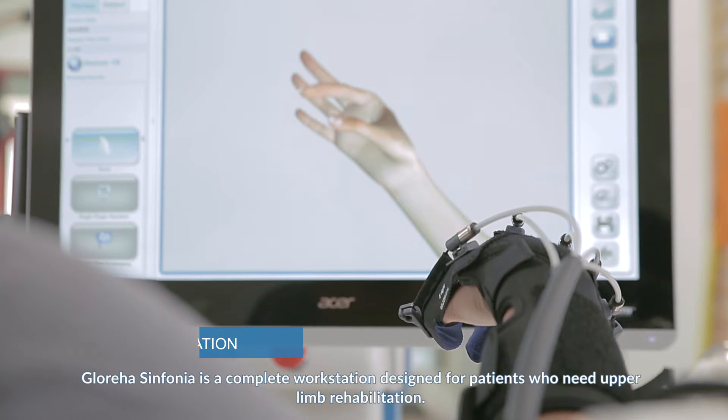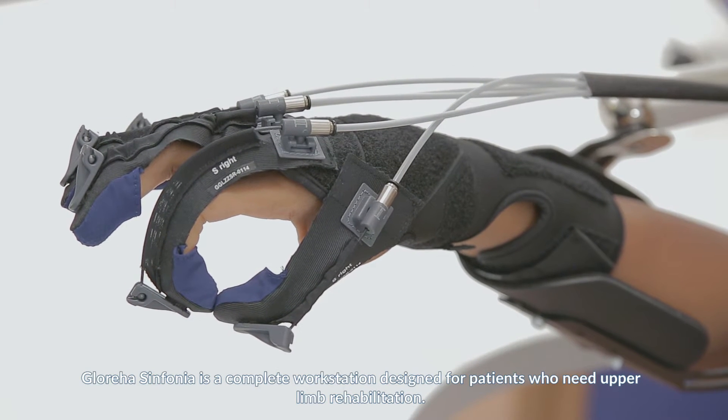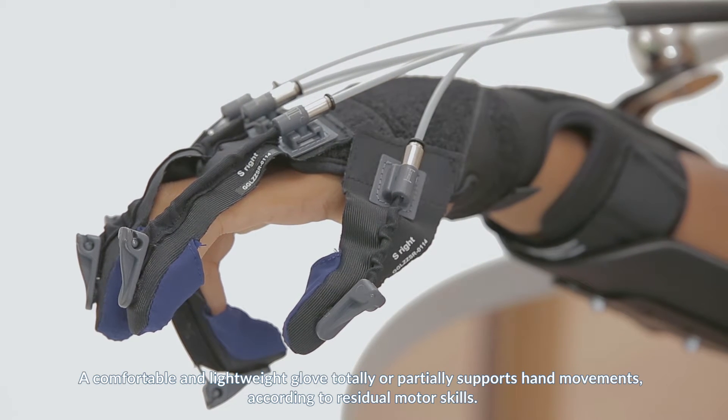Glorea Sinfonia is a complete workstation designed for patients who need upper limb rehabilitation. A comfortable and lightweight glove totally or partially supports hand movements according to residual motor scales.